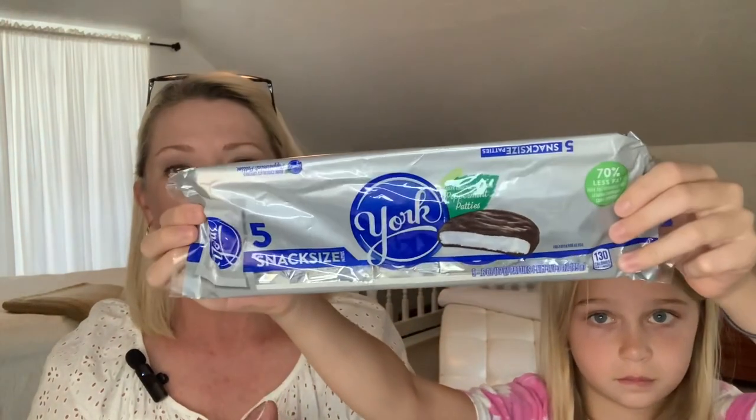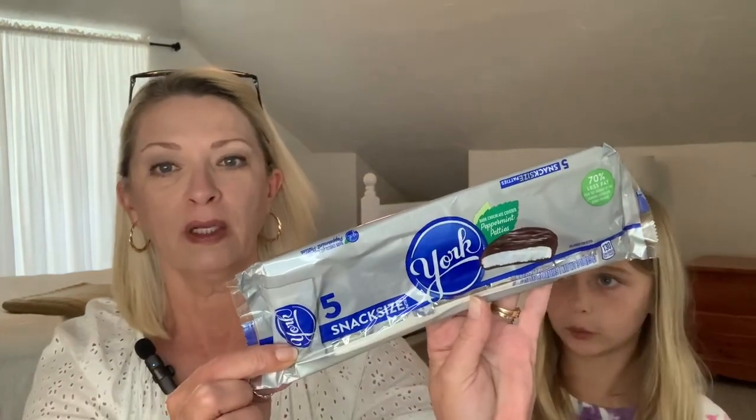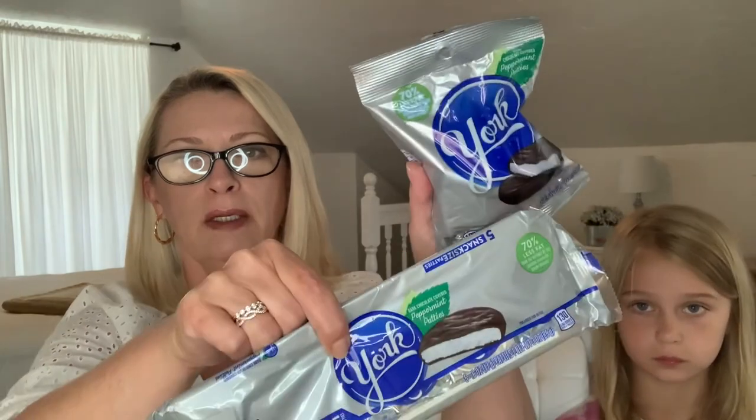London and Harper are addicted to York Peppermint Patties, especially London. So we picked up a five-pack of the snack size and one bag of the little minis — that's a 2.8 ounce bag. The bigger patties are 3 ounces, so you actually get a better deal buying the snack size than the minis. But we picked up one of each because they wanted them. London wants to taste test while I do the next item.